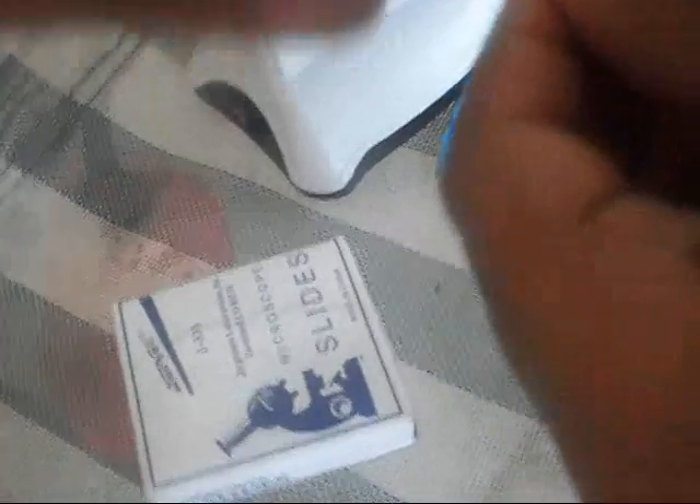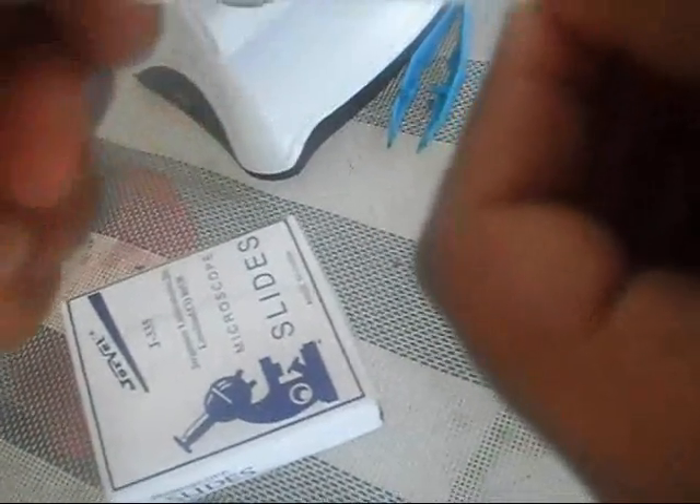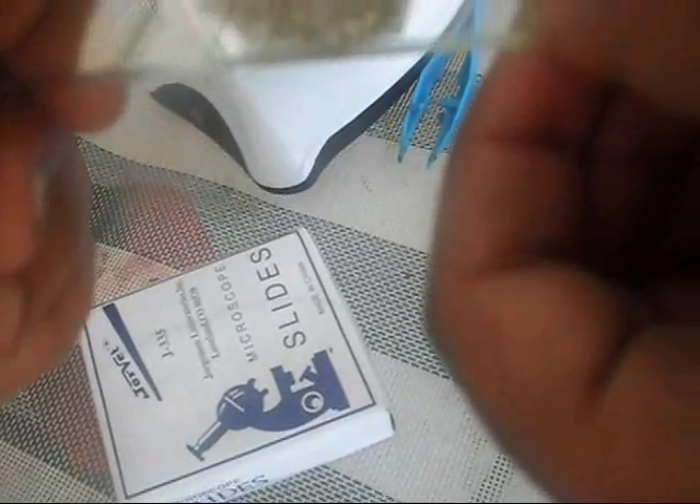All I need is just two microscope slides. Then I lay the thing down and get another microscope slide. You can use covers but we only have slides right now. And we need tape to tape them together. I'm going to go get tape.